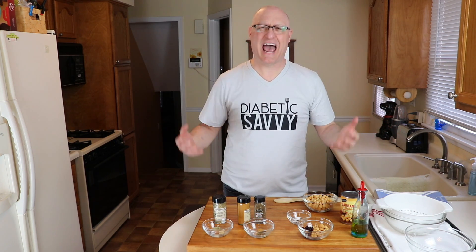One of the biggest questions I get asked all the time is: how do you snack? What do you snack on? You can't have cookies, you can't have popcorn, you can't have all those traditional snacks that we like. I'm going to give you a great recipe today using chickpeas, so stay with us.